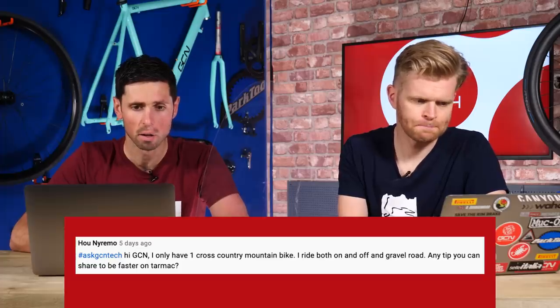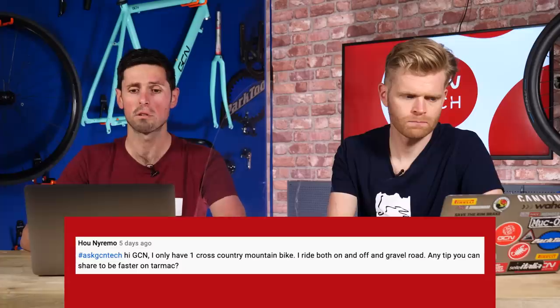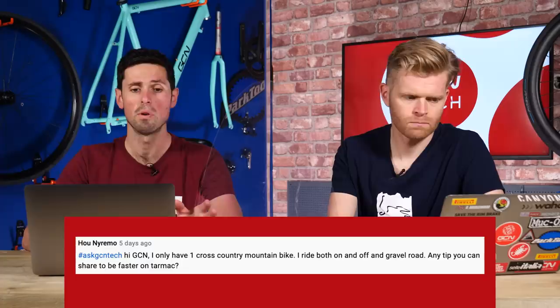Next question is from Hooniremo. It says: Hi GCN. I have only one cross-country mountain bike. I ride both on and off-road and on gravel. Any tips to be faster on tarmac? One simple tip — actually I could probably think of two. First one: invest in some lightweight cross-country tires. Think of something with quite shallow tread depth, closely spaced together tread, and that'll roll a lot faster on the road. Invest in tubeless — that'll help you as well. If you're finding you're struggling with the gearing on the road, you might want to choose a slightly larger chainring. The other thing is you can fit clip-on tri-bars to your handlebar to get into a more aerodynamic position, which makes a huge amount of difference to the speed you'll be able to go on the road. Just probably don't use tri-bars off-road. The guys at GMBN are going to hate us for telling people to put tri-bars on their mountain bike.